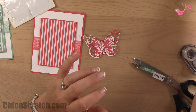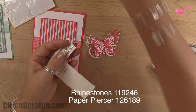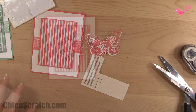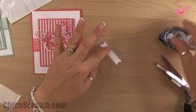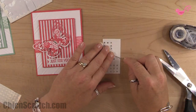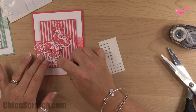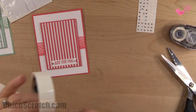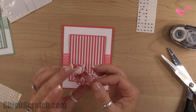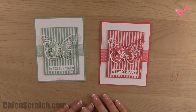Then we're going to take a strip of three rhinestones and add that. We'll add this piece first, centering it right here, and add a couple of rhinestones. Then we'll attach it to the card with a couple of glue dots, and I like to bring the wings up. So there you have it! If you have any questions, let me know. Thanks a lot, bye!